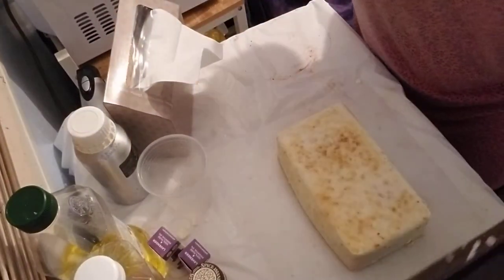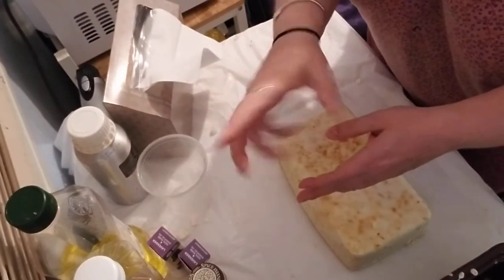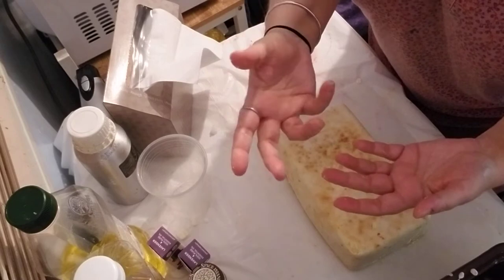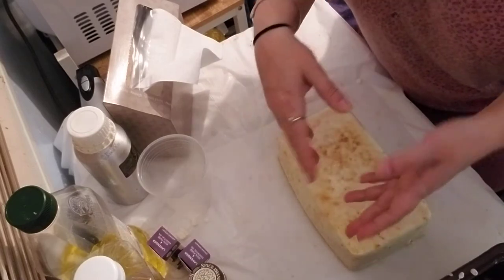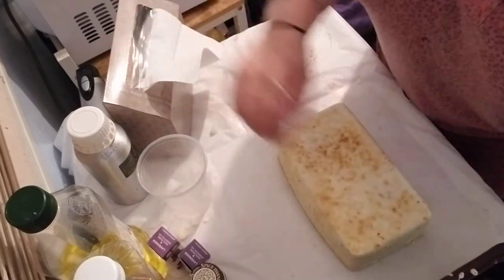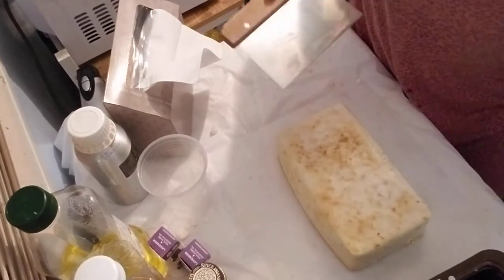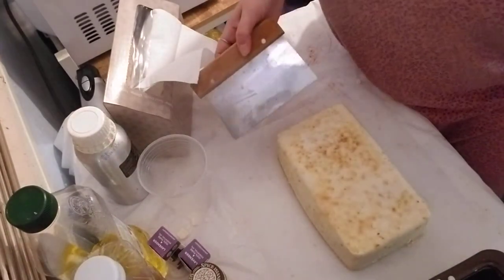I'll scrape out all these little bits and add them to an old empty bottle of Dawn dish soap. I just put the little bits in, add some distilled water, shake it up, and use that as hand soap. It's my way of making liquid hand soap — it's ugly brown because it's a mixture of just little bits of all the soaps I make.